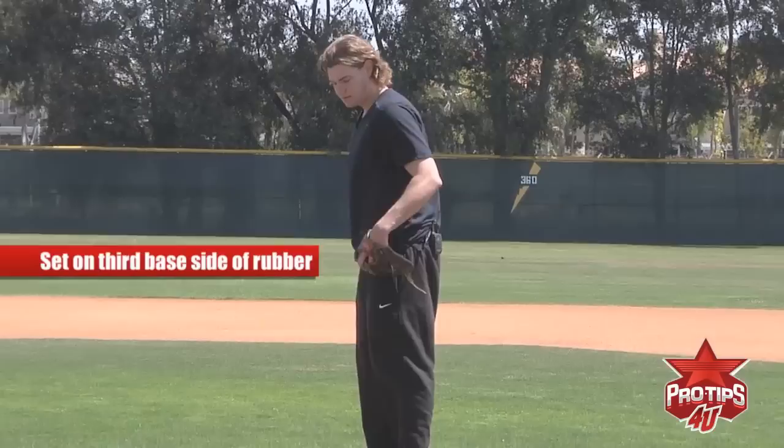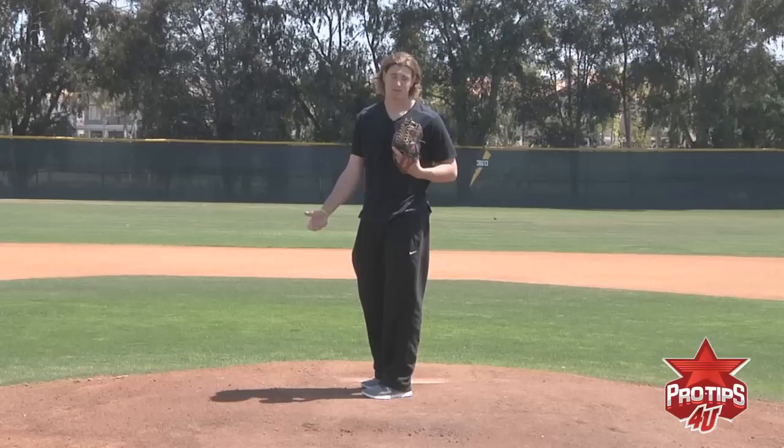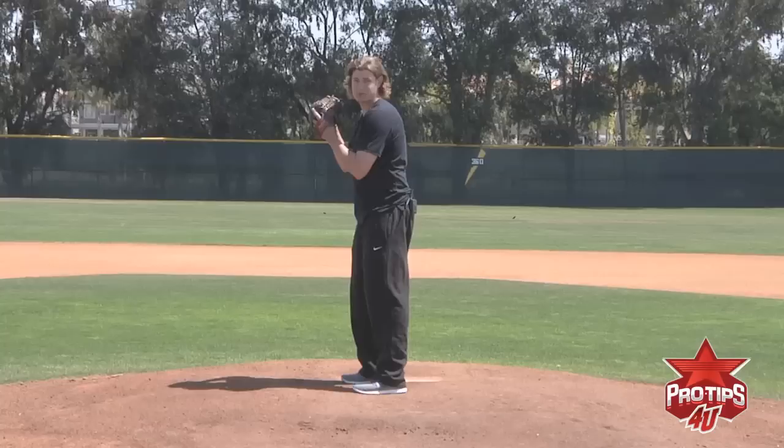I'm going to show you how to pick off to first. I come set on the third base side of the rubber. I like to keep the ball in my hand so if I have to make a quick throw to first, I can. Some guys set up with the ball in their glove, which basically means that the runner can get off as much as he wants because you're not going to pick off before you come set. The ball stays behind my backside. I'm always constantly taking a peek at the runner to make sure he stays where he's at.